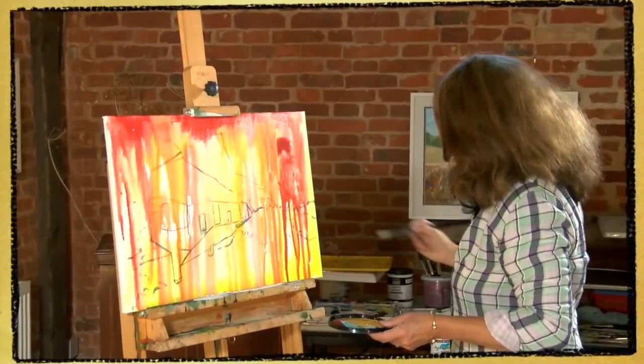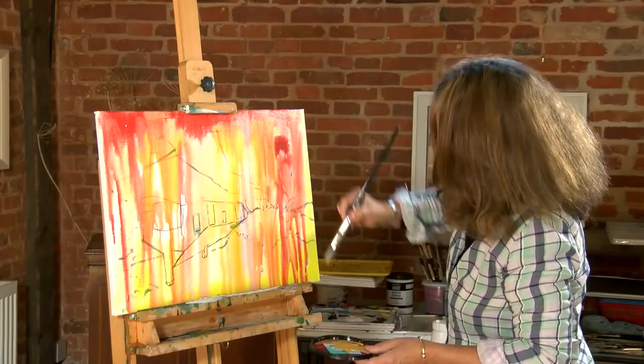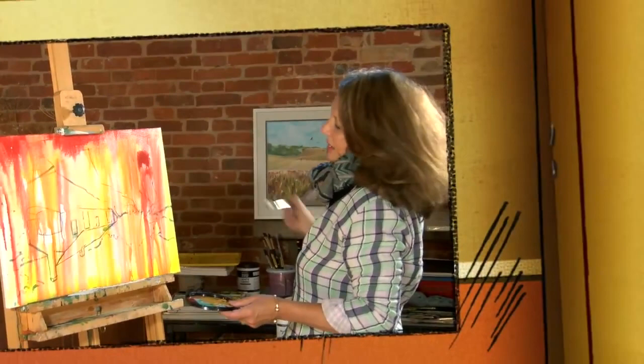As I mentioned before, you don't want brush strokes. You want the water and the ink to be doing the work for you, but you've got to help it along a little bit.